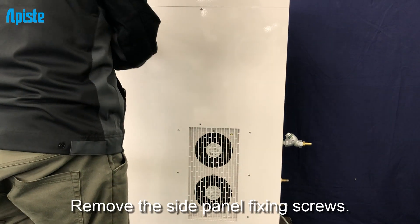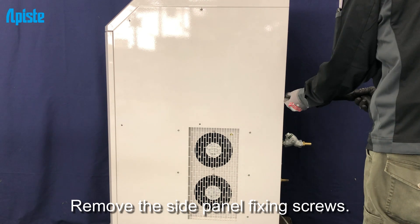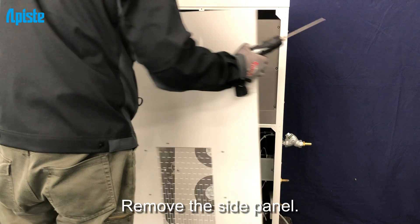Remove the side panel fixing screws, then remove the side panel.